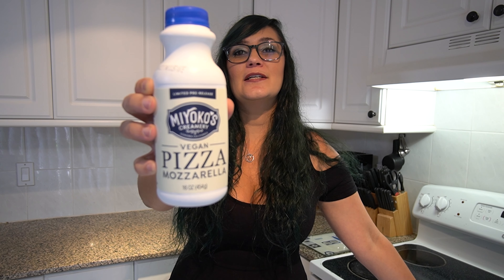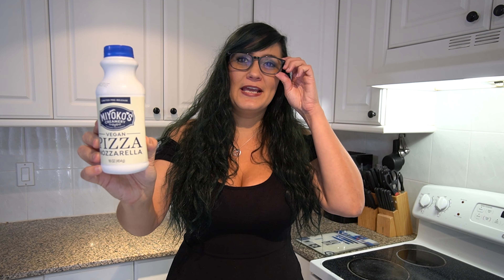This time we have Mykinos Pizza Motz. This is a liquid motz that is on limited pre-release. I got it special, so I figure why not make a pizza.